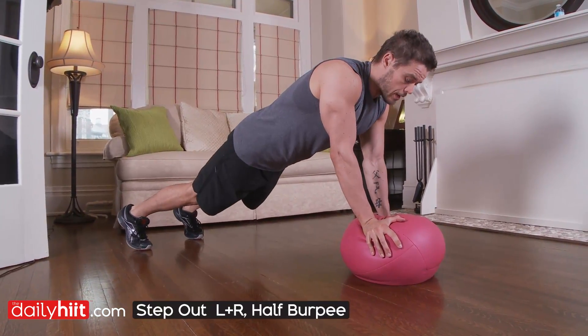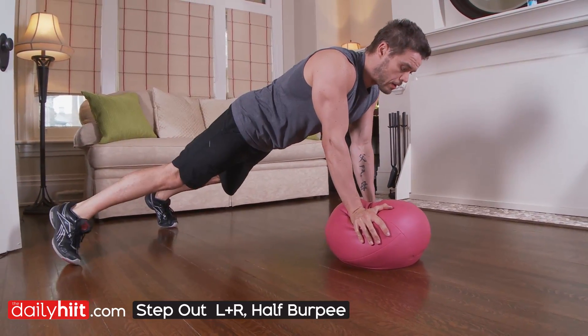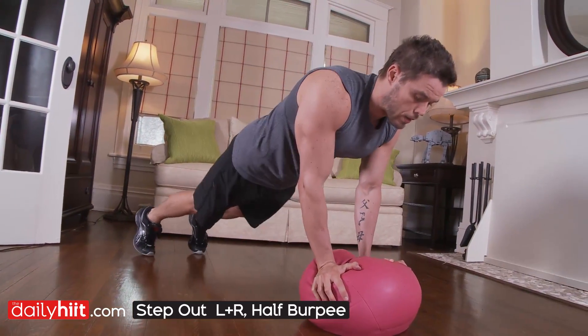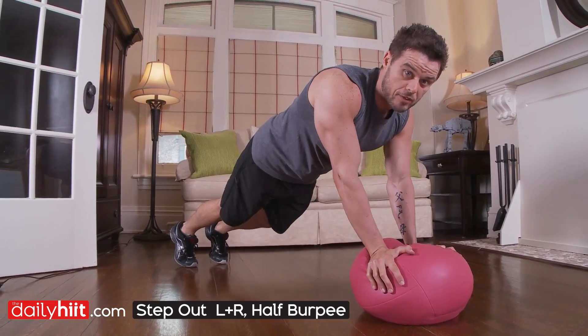First exercise with your oogie ball. You're gonna get your body in a nice straight body line. You're gonna kick right out to the right, you're gonna kick out to the left and hop right back in. Engage the abs, right back out, going back to the right and to the left.